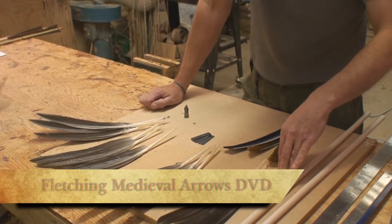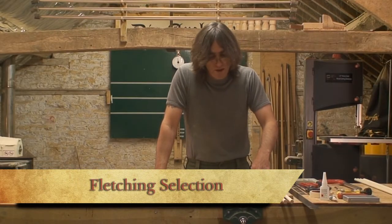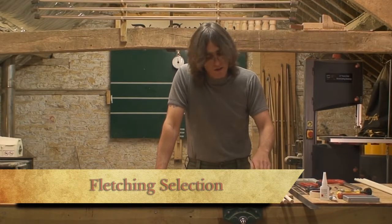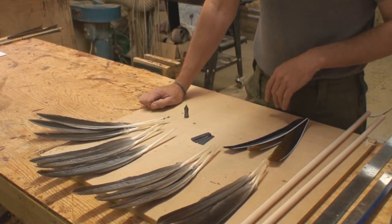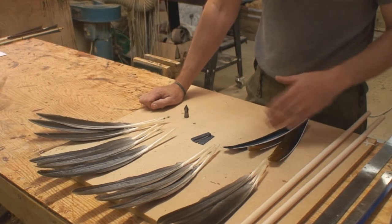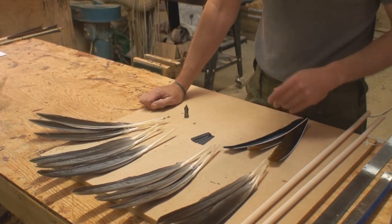I'm going to come on to the fletchings now. Various different types of feathers can be used, however for what we want we're going to use goose feathers, or you can use turkey feathers. These are shop-bought turkey feathers, they come in loads of different colours, just dyed different colours, and they're perfectly adequate.